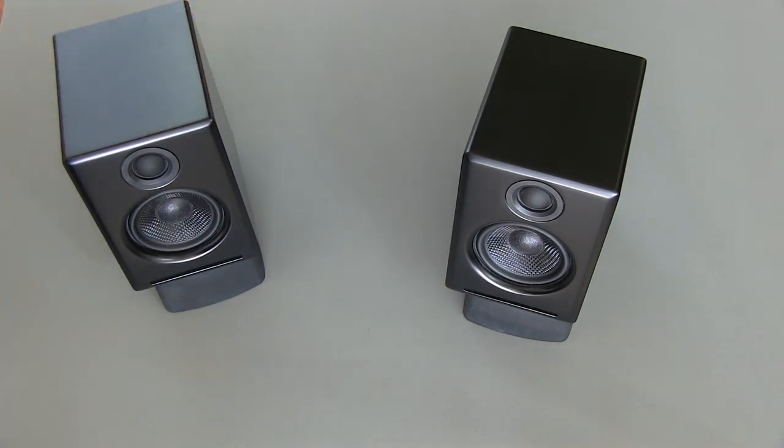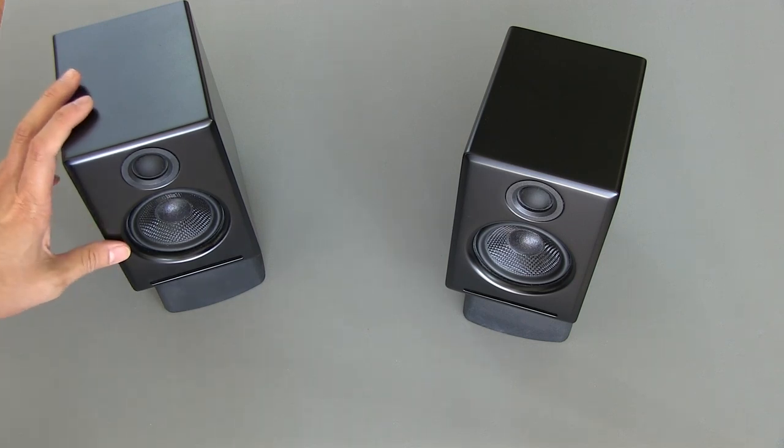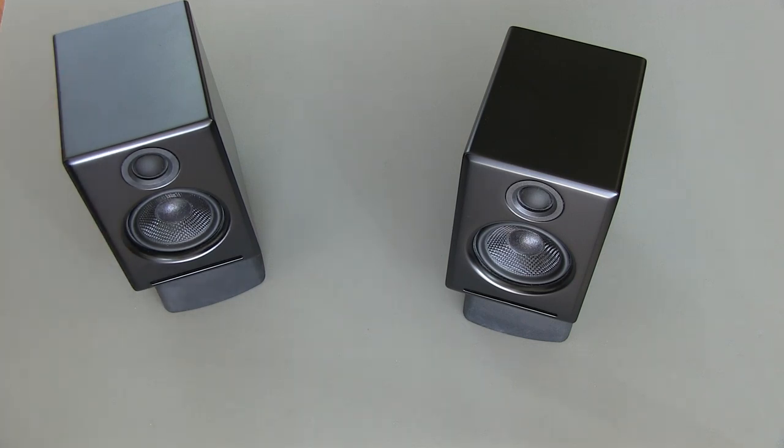In terms of the sound of these speakers, they sound quite good. However, being that the mid-range driver is only about two and a half inches in diameter, you really aren't going to get huge, impactful bass out of such small drivers. So I do recommend you use these as satellite speakers and pair them with the optional Audioengine S8 subwoofer. When you do that, you will get a full range sound that really rocks.